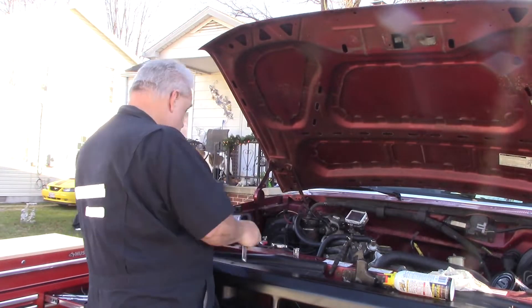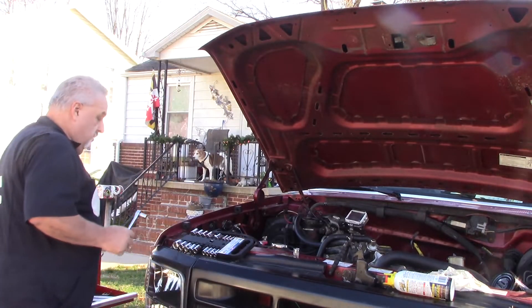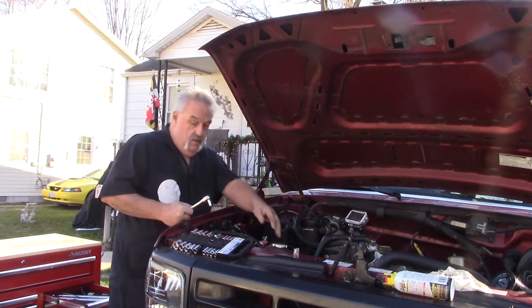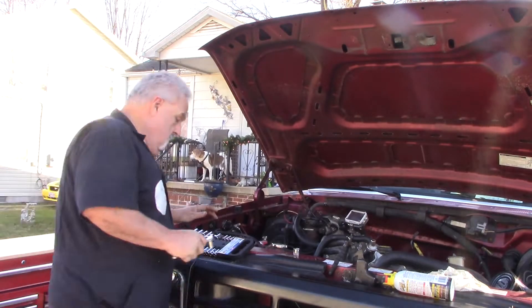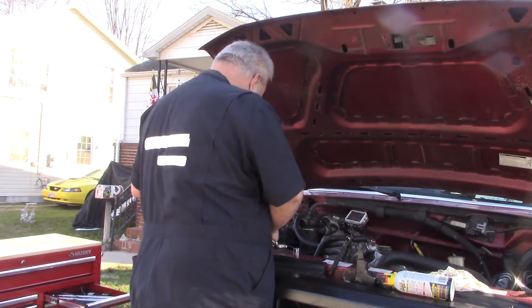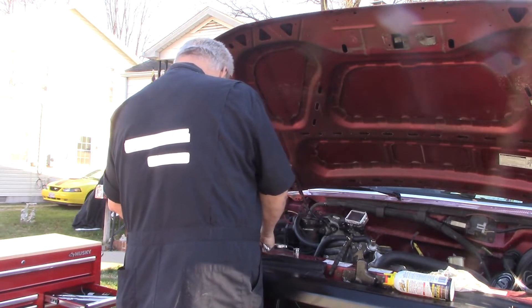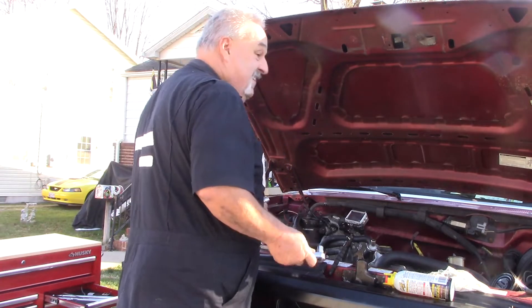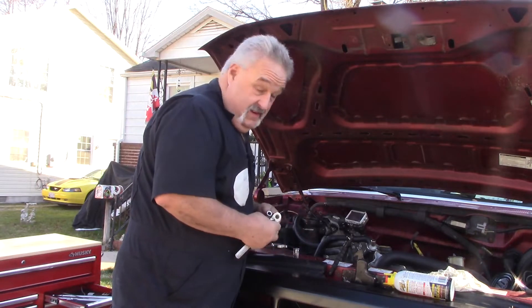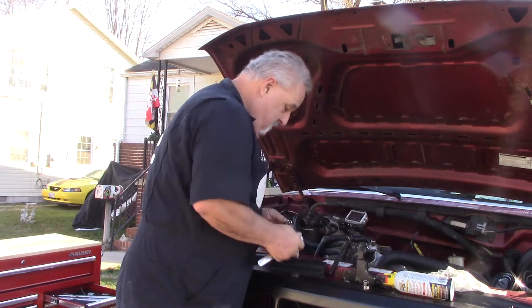Half inch. Before I get that, let me take a look at something. I'm actually going to pull the cables off it. These bolts were half inch and nine sixteenths — the bolts that hold the cables on.